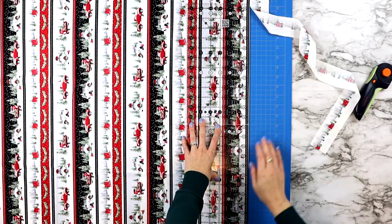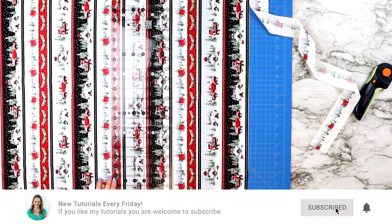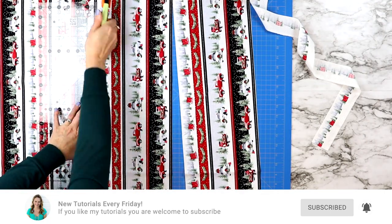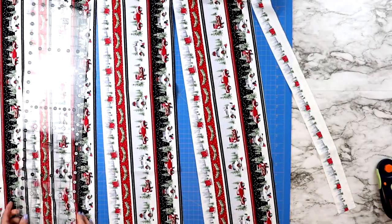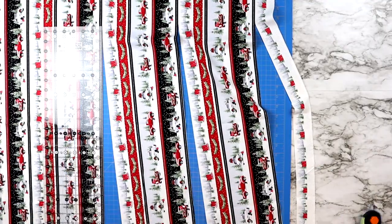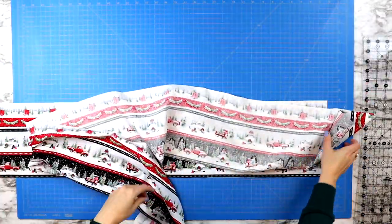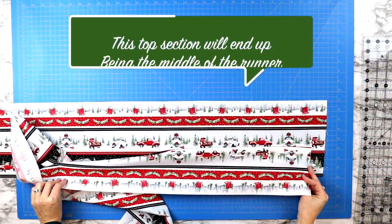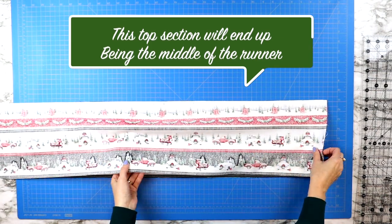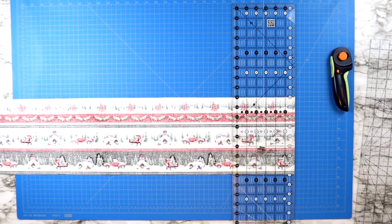Start by cutting out two strips of your border fabric. Sometimes you'll end up cutting off a section at the very edge — for myself I'm cutting off the little gumboot strip so that I can start with the trucks being the bottom of my fabric, and just work your way up cutting those two strips. Once you have your two border strips cut out, lay them right sides together making sure both top pieces are matching up, then trim the edge so you've got a nice straight edge to start with.